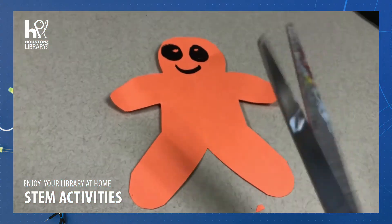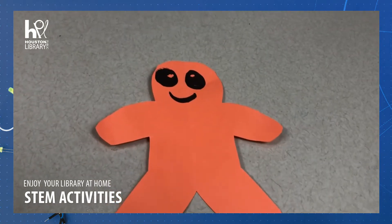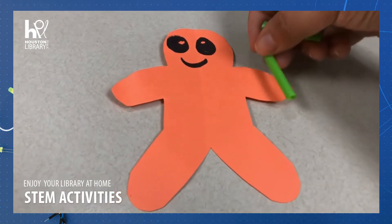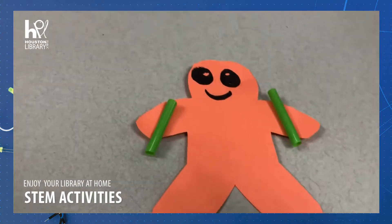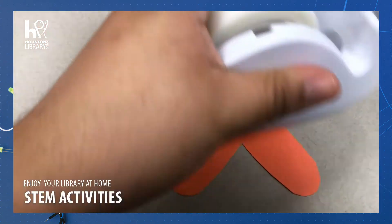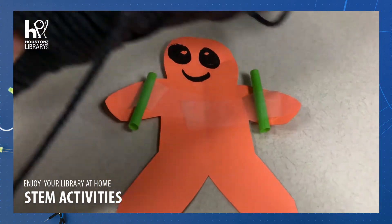Wow, good job you guys! Y'all made a little man. And then we use the straws — right, where do you put the straws? Okay, good, so you put one on each side of his arms. Oh, there you go. And then we need to make sure they stick down. How do we make it stick down? And we use — oh yeah, tape! Hey, that was easy, just tape them on.